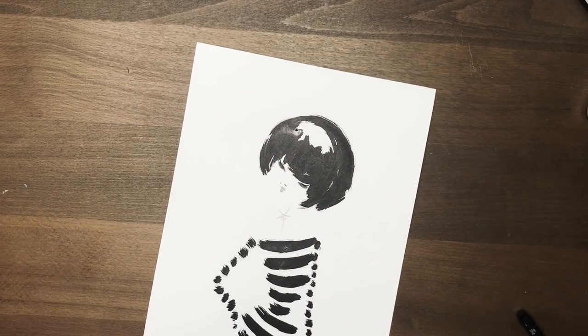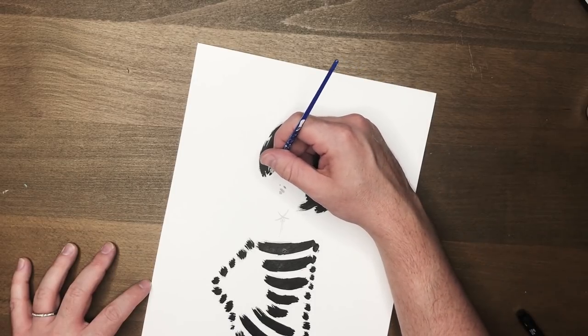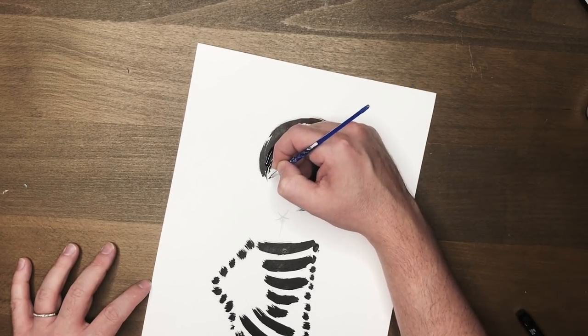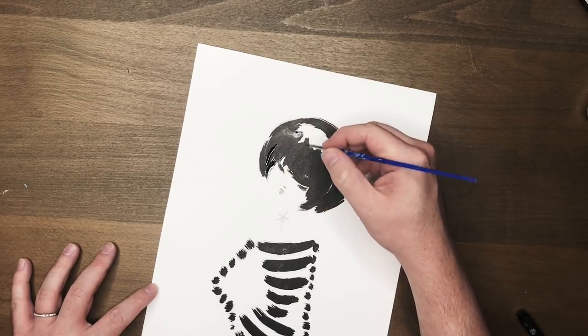Another detail I like to add is just a little beauty spot — totally up to you. You could add freckles: just put freckles all above the nose and under the eyes. I think that looks beautiful too. There's really not much to it. When you see it broken down like this, I hope you find it encouraging to try, because it's honestly super, super simple. And the more loose that you do it, the better it's going to be.